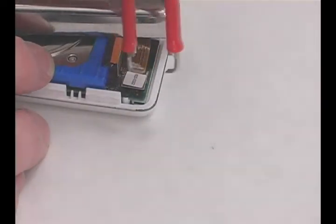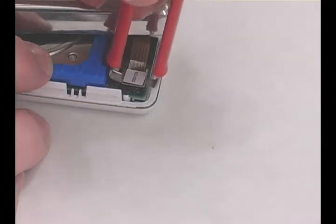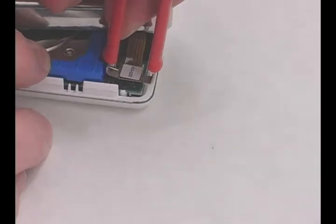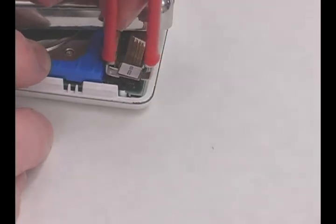Open the iPod with the tools provided. Carefully pry up the connector holding the back plate to the iPod. Rock it back and forth gently to loosen it, then remove.